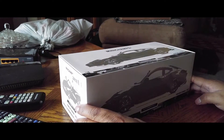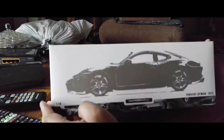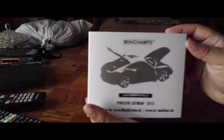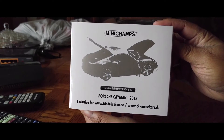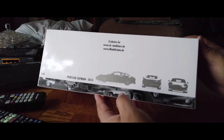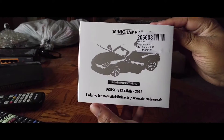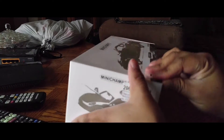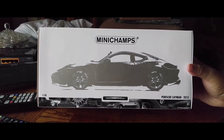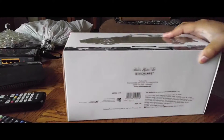What I have first is a 2013 replica — the Porsche Cayman. This is a 1:18 scale model from Minichamps, as indicated on the packaging. The packaging is actually pretty nice; since it is a Minichamps it has the foam insert where the model is housed, as well as a glossy outer box.